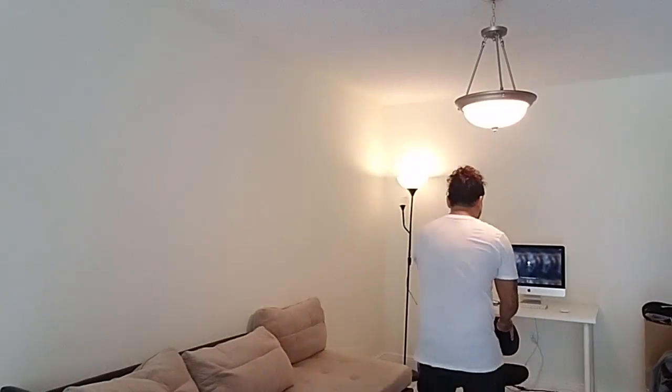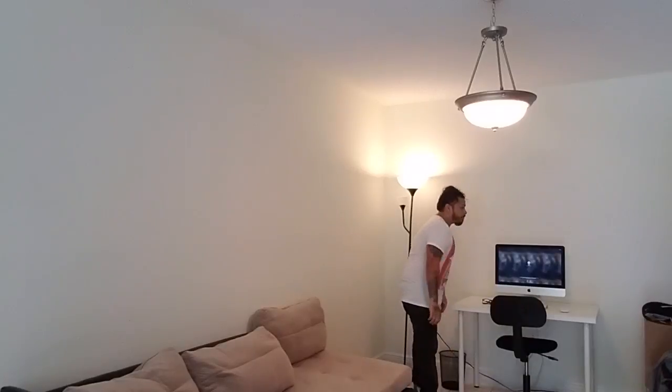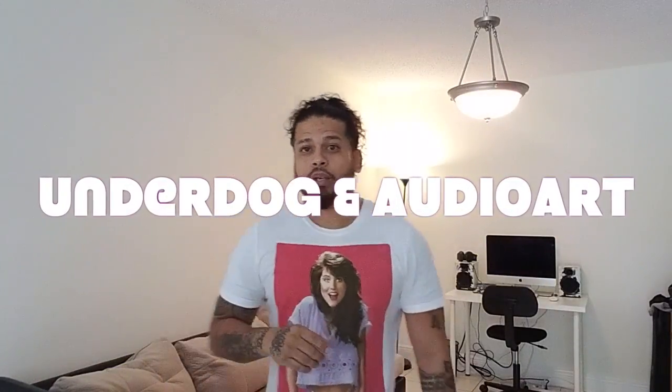I also got this at IKEA. And that's it. So far, what we've got is the desk, we're going to get the living space — we've got the lamp, most of that from IKEA. Some of you guys are wondering why I have the speakers and the whole setup with the iMac. If you guys haven't watched my YouTube yet, you'll see that I do music. I also have my freestyle videos and music videos on there, and I have two albums out right now — Underdog and Audio Art. I have the music on Google Play, Spotify, all that good stuff.